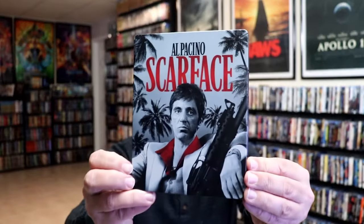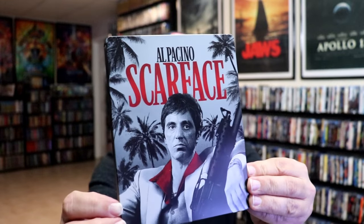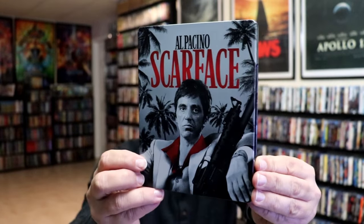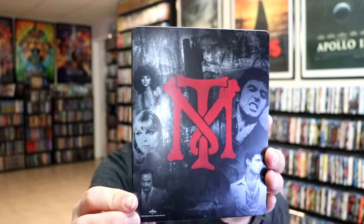I've got the wrapper off and the J-Card removed. Here's the front of the steelbook — it is a matte finish, no embossing or debossing. Really nice looking image there. And here's the back — another great image.